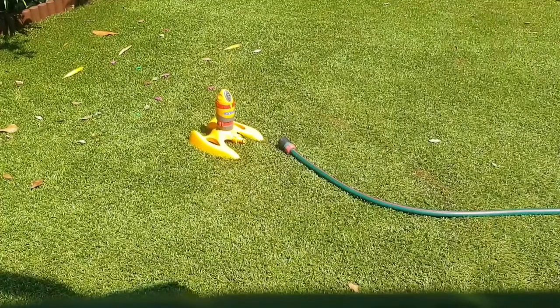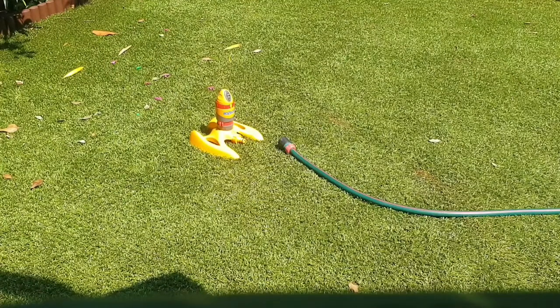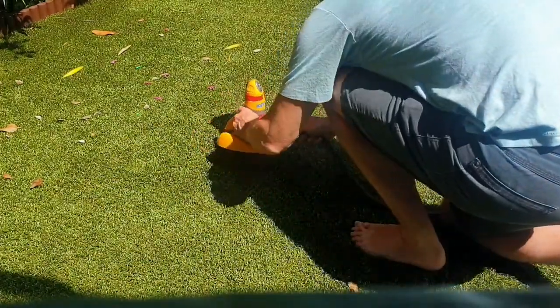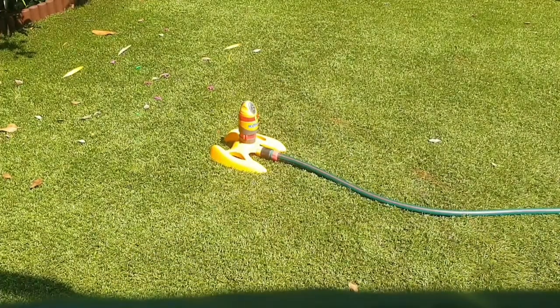So here we are in the garden. We've got the sprinkler that we set up earlier and the hose which is connected to the outdoor tap. It's just a standard push fit — I'll connect that now. That's clicked in and I'll go and switch on the water.